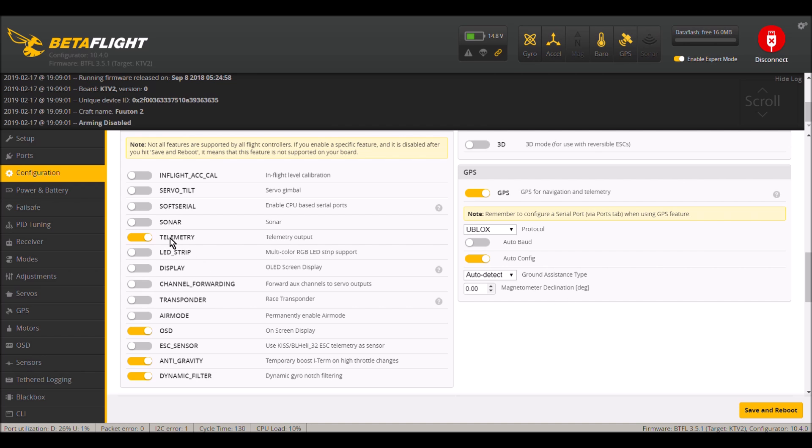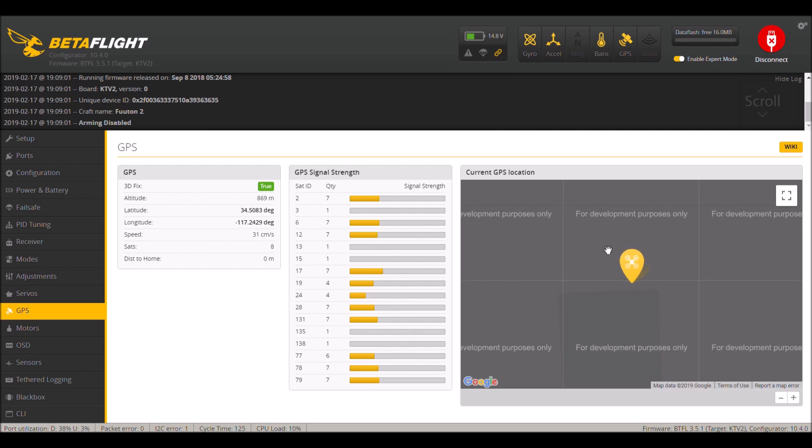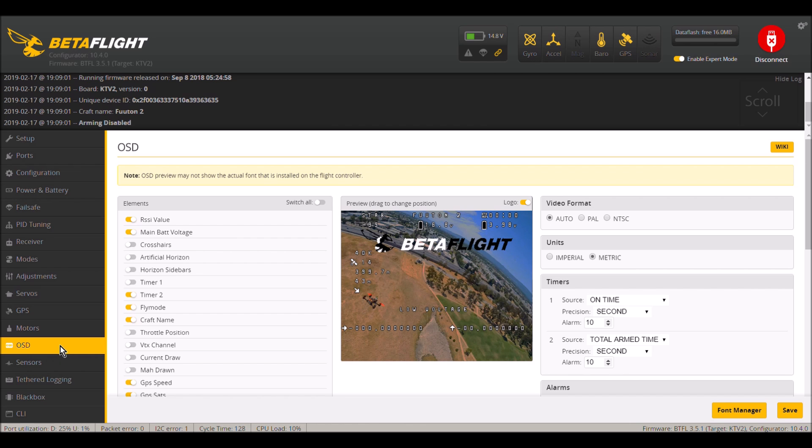You also want to turn on Telemetry. You need a telemetry-supported receiver for this to work — I have the Hobbymate D16 FrSky telemetry receiver on my Helifire Futon 2 for this whole thing to work. In the GPS tab, you can see the GPS values, the GPS signal strength per satellite, and the current GPS location.